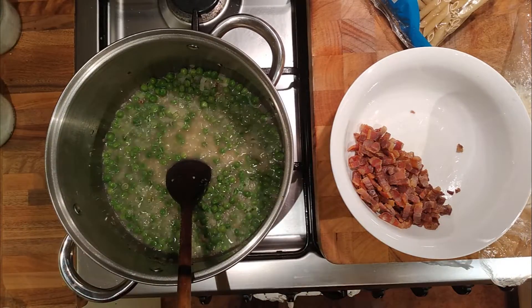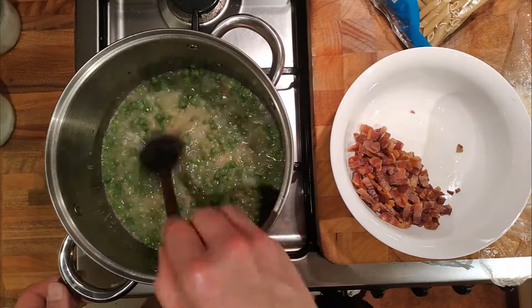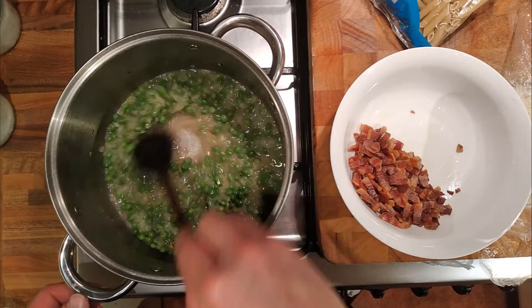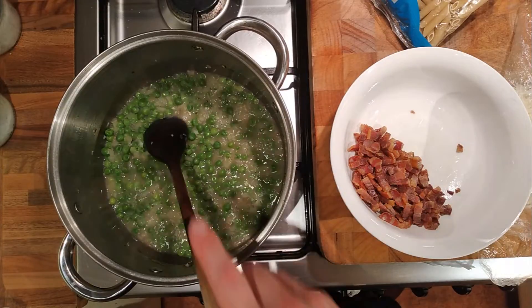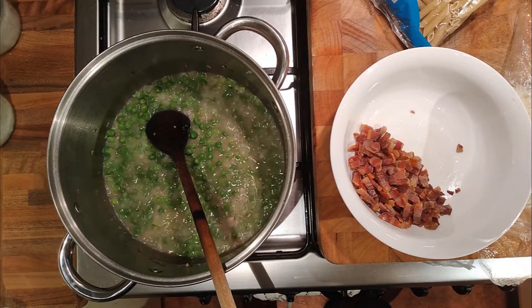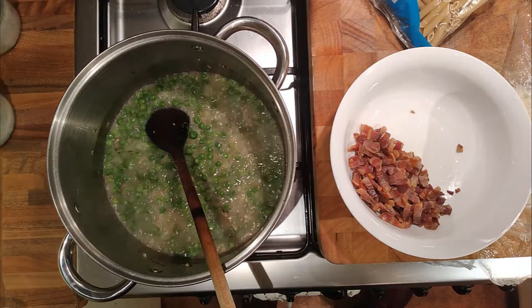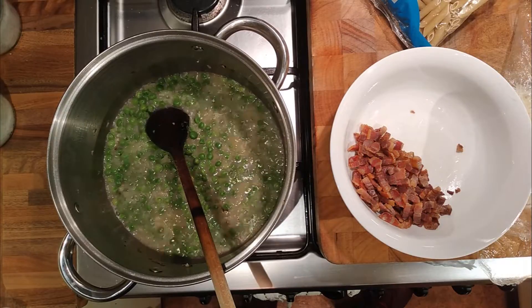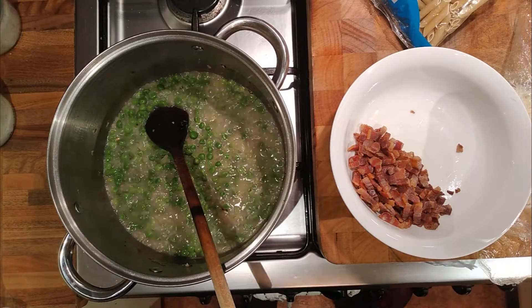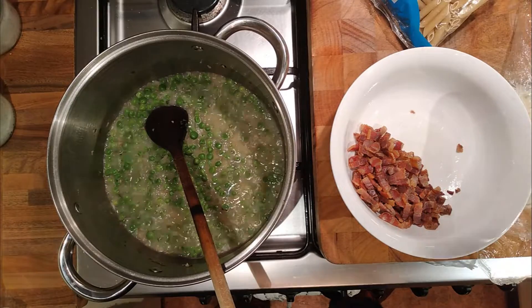So I think this amount of peas would do four people. 400 grams of pasta is two portions, so this amount of peas would actually need about 800 grams of pasta for four good-sized portions, and maybe a little bit more bacon. So for four portions it's going to be: 200 grams of peas, 125 grams of onion, 200 grams of bacon, 100 grams of cheese, 800 grams of penne pasta.